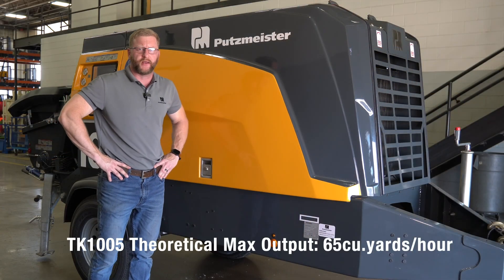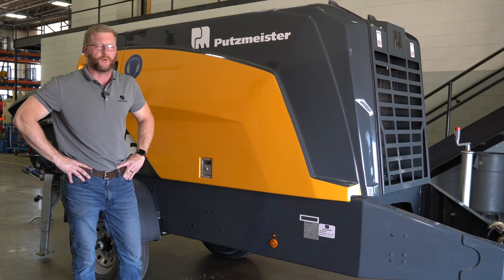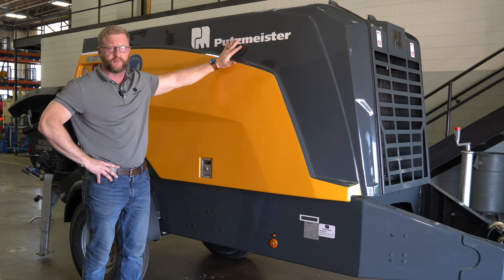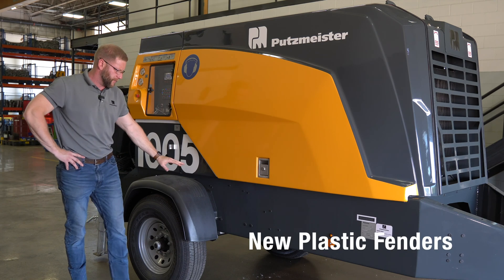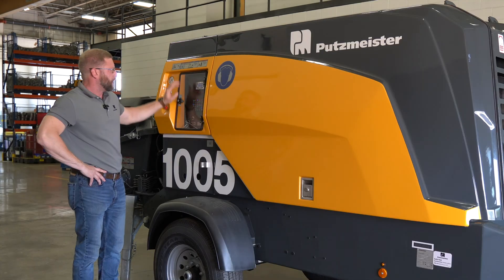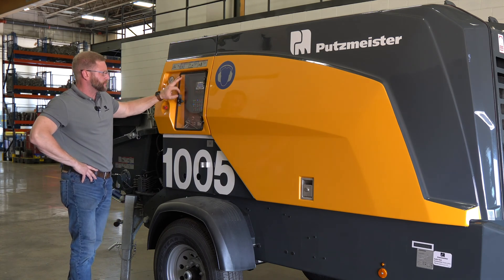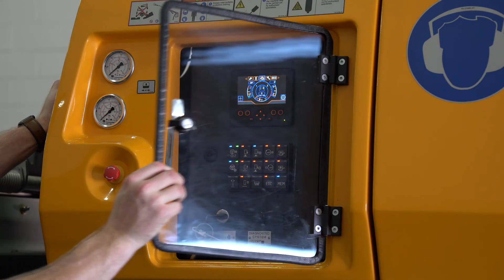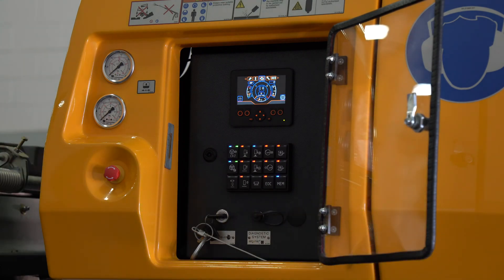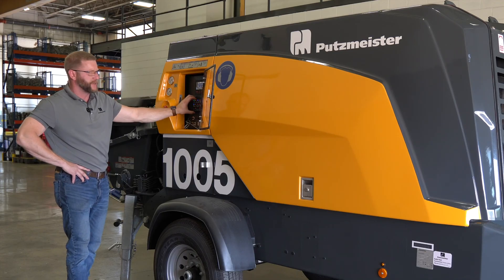Here we are on the right-hand side of the new 2022 BSA 1005. Here you can see our new updated fiberglass reinforced side covers and doors, our new updated plastic fenders, our remote control mount, and a plastic cover for our controls that covers our new organic 3PS operating system, as well as our new updated local control.